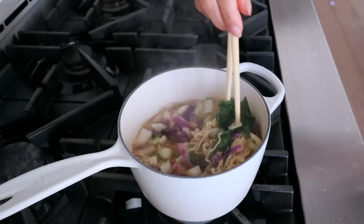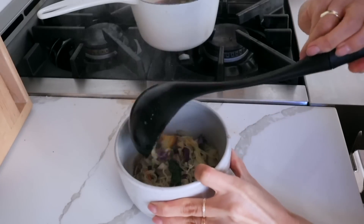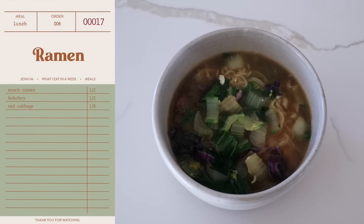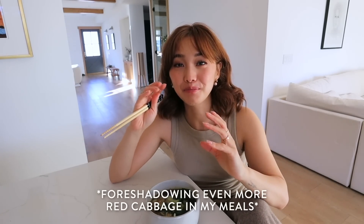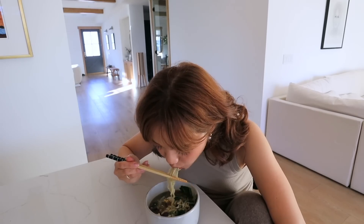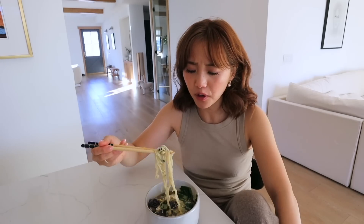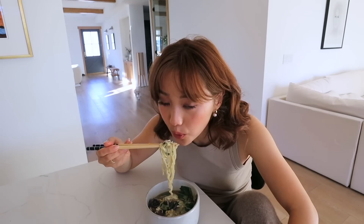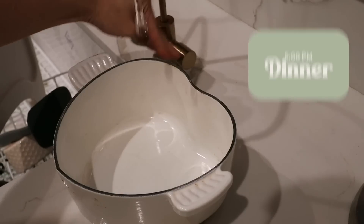For lunch, I'm having something super quick. I'm having instant ramen, but I'm adding a ton of vegetables. I added bok choy and red cabbage because red cabbages are so large — you just really need to find a way to put it in everything. Oh my god, this brand is really good. It's like completely mild if you don't like spicy.